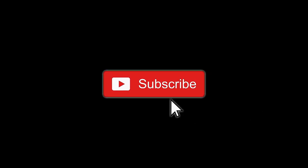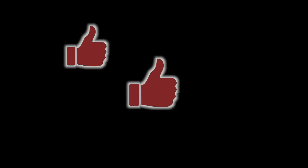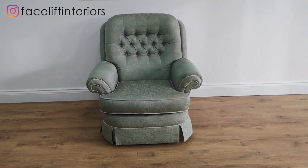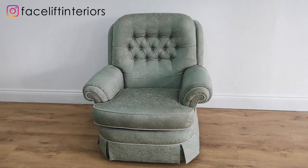If you'd like to see more how-to upholstery videos and learn more tips and tricks, click the subscribe button to keep up to date with our latest videos. Click the notification bell to be notified when we upload new videos. If you like this video, please don't forget to give us a thumbs up so we can make more content that you enjoy. Thanks for watching. Hi guys, in today's video I'm going to be showing you how I change the style of these arms on this armchair.